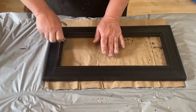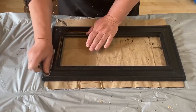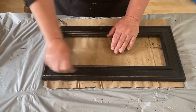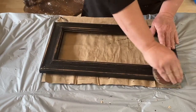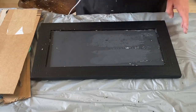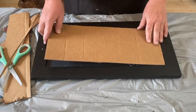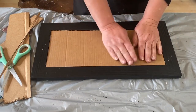Of course it wouldn't be one of my projects unless I scuffed it up, distressed it, sanded it down, and made it look like it's been around forever. I just took a piece of sandpaper and went along all the edges to make it look roughed up. Then I cut a big piece of cardboard to match the back of the mirror and set that in, because I didn't want to reuse the water-stained cardboard that was there. Now it's all fresh and clean.